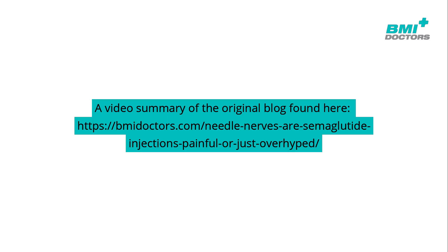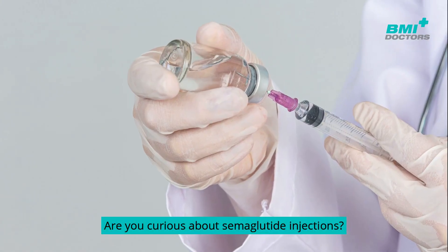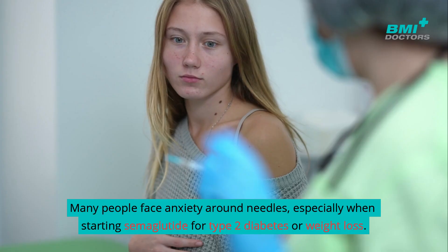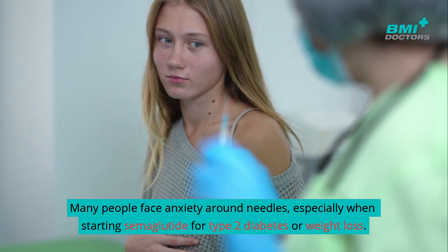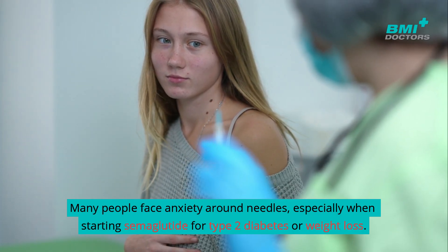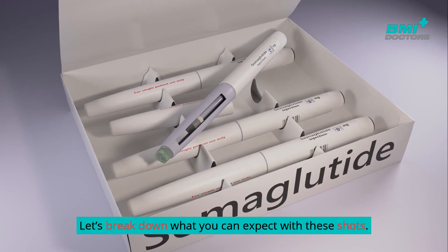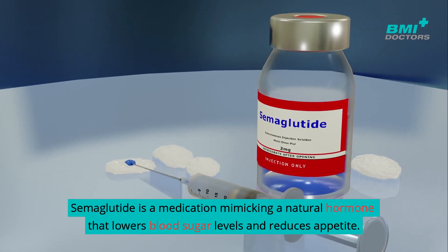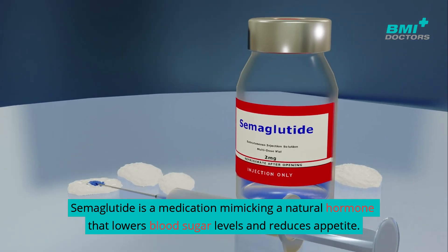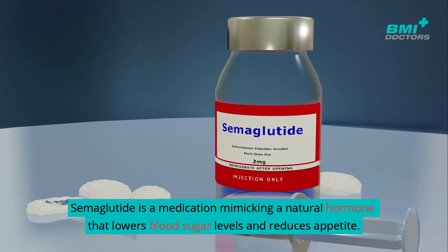This is a video summary of the original blog. Many people face anxiety around needles, especially when starting semaglutide for type 2 diabetes or weight loss. Semaglutide is a medication mimicking a natural hormone that lowers blood sugar levels and reduces appetite.